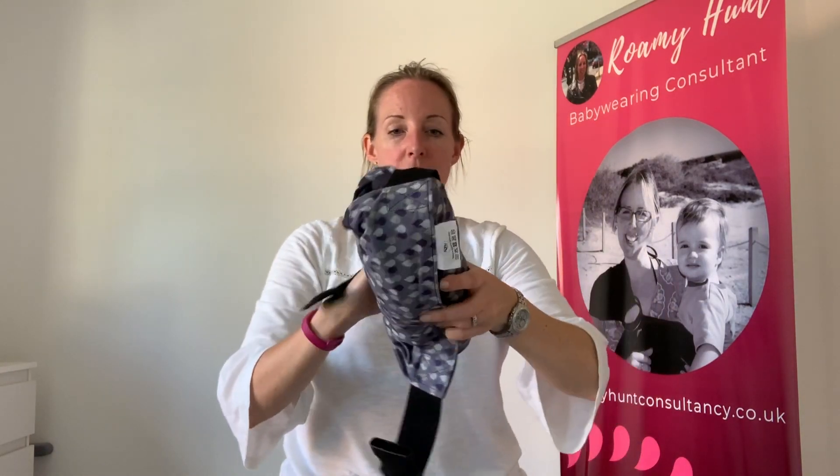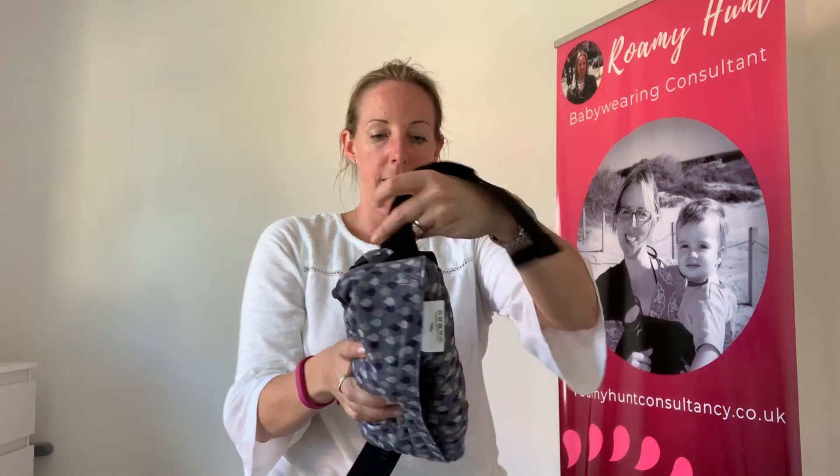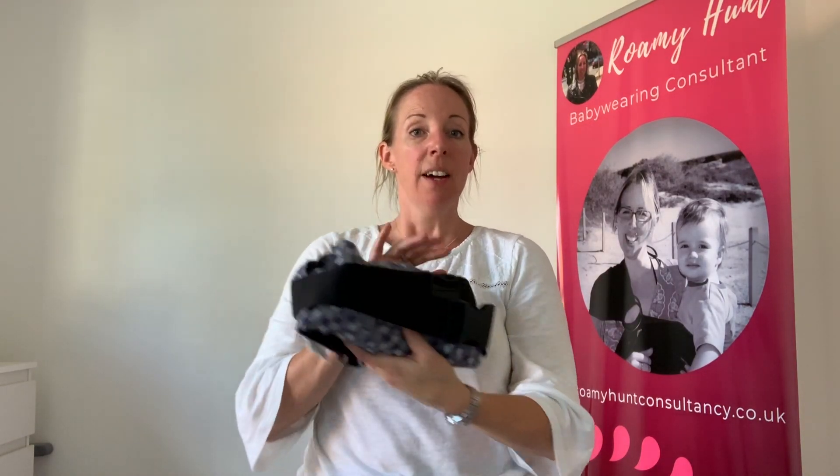Then you can either just loop the straps around like this, or you can do them up if you're happy to tighten the waistband. So there you go — that's how to roll up a buckle carrier so it's nice and neat.